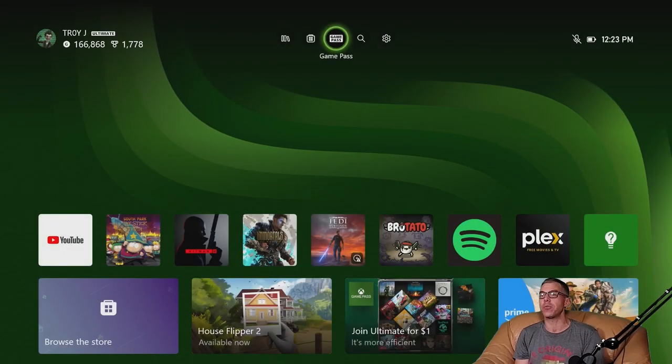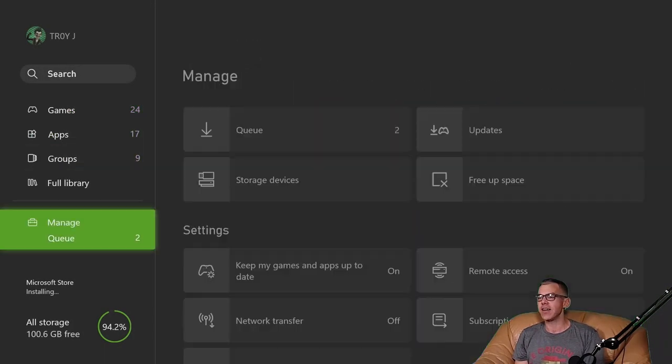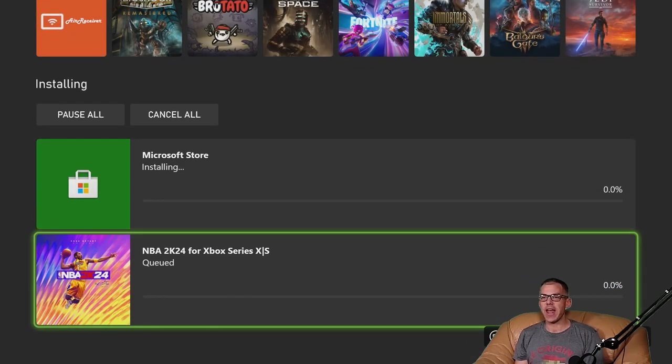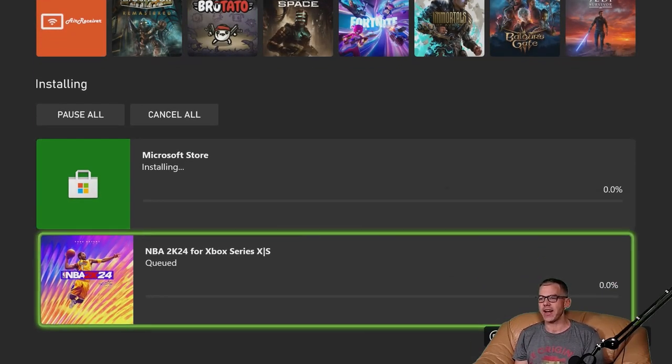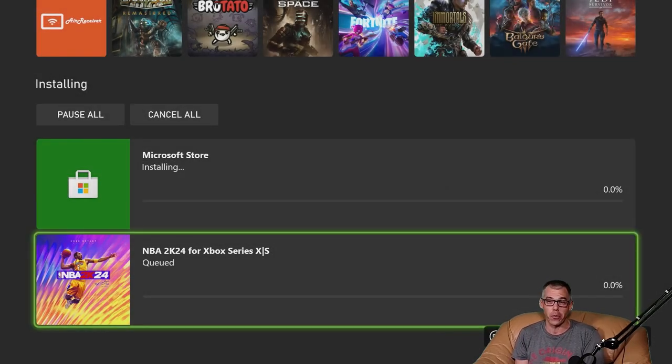If you yourself are a subscriber to Xbox Game Pass, you could also be checking out NBA 2K24 for the Xbox Series X. We're going to go ahead and say install now instead of waiting for the Microsoft Store to install. We'll get straight into the game.